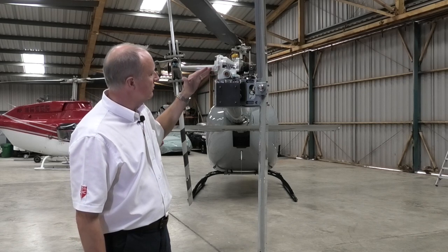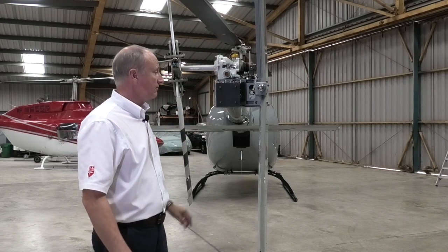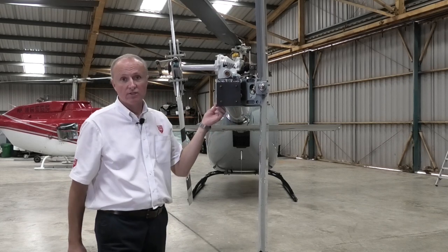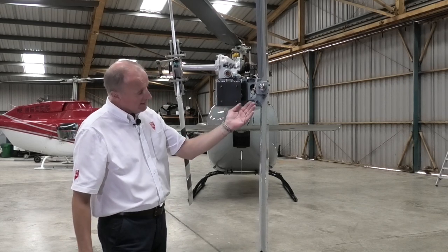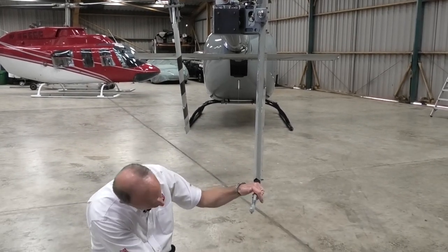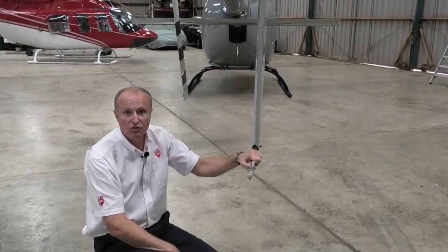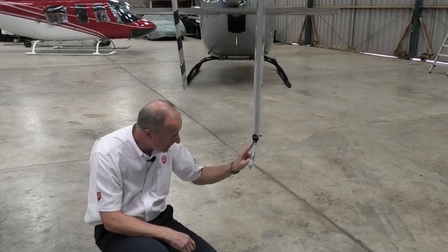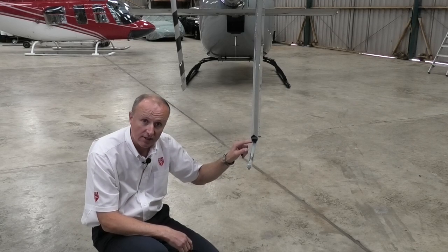Moving downwards, we check the tail damper — the only check for this is to give it a good wiggle; it's secured by steel ropes. Moving down the fin to the stinger, we check the stinger is straight and true, have a look on the bottom that it hasn't been dragged down the runway. Also check the gap between the bump stop and the stinger that there is a clearance there.